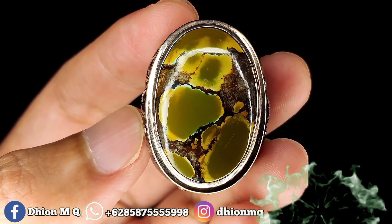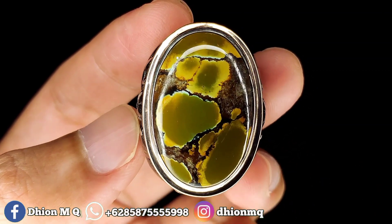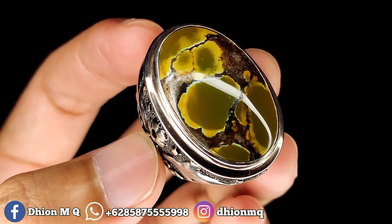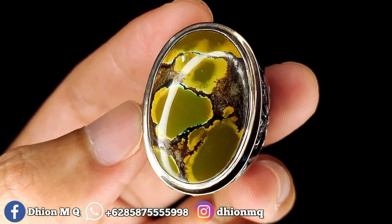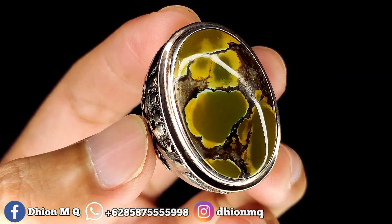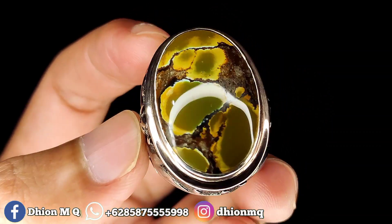saya akan share dan review batu virus upe yang dimensinya jumbo. Untuk batu virus upe kali ini, dimensinya kurang lebih sekitar 30x20.